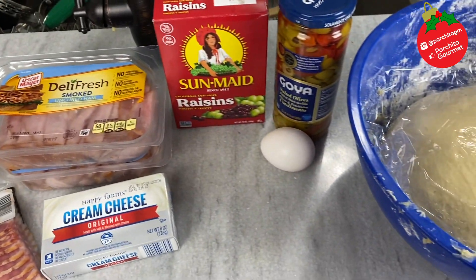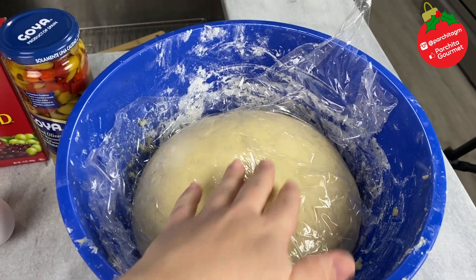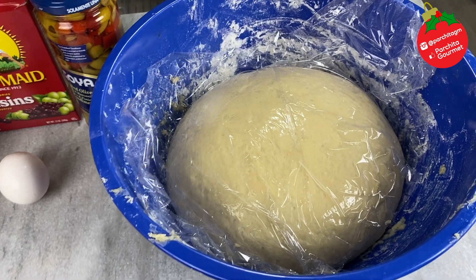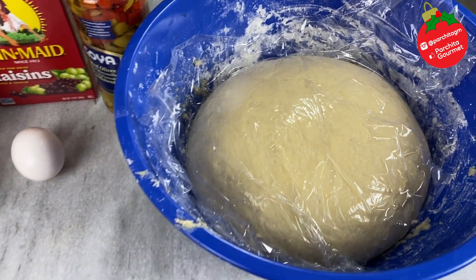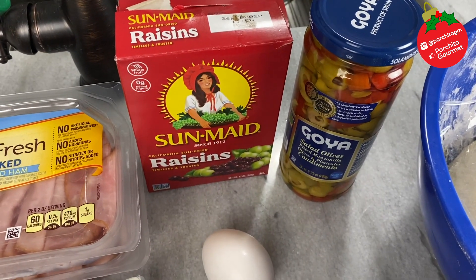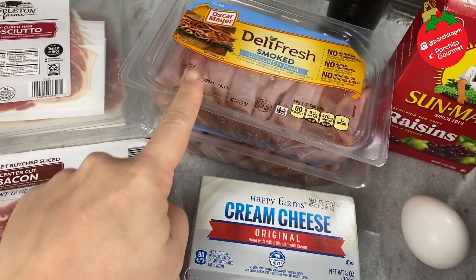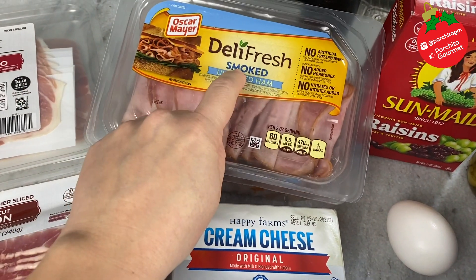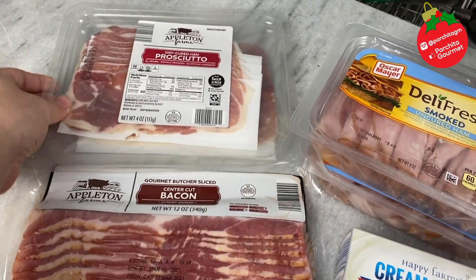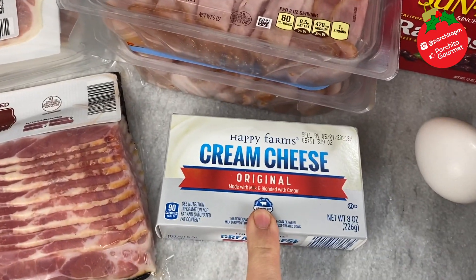Here are the ingredients we're going to use for our pan de jamón rolls. I have the dough, which has already risen — it took about two and a half to three and a half hours because of the cold today. I have olives and raisins, very much against my principles since I don't like them. However, I respect my pan de jamón heritage and I'll use them. I have smoked ham — very important, it must be smoked, otherwise it won't taste like pan de jamón. I have bacon and prosciutto, which we'll also use, along with a little cream cheese.